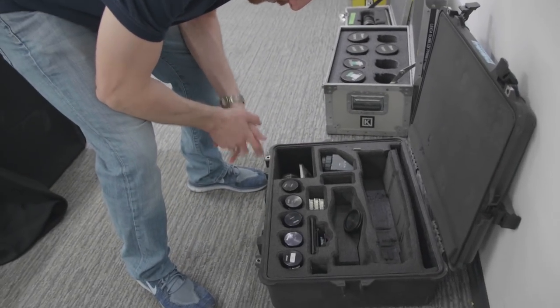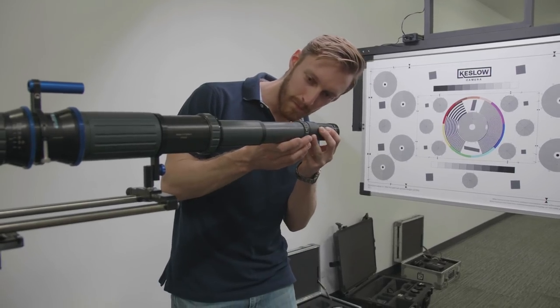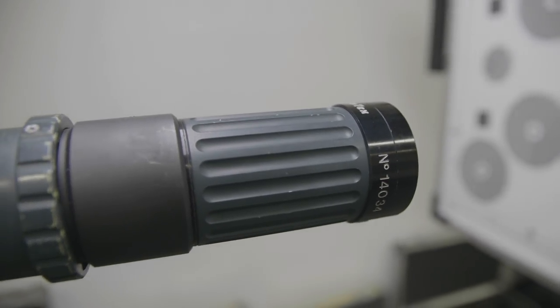Something really wide — is that the equivalent? So this is the 14 millimeter.